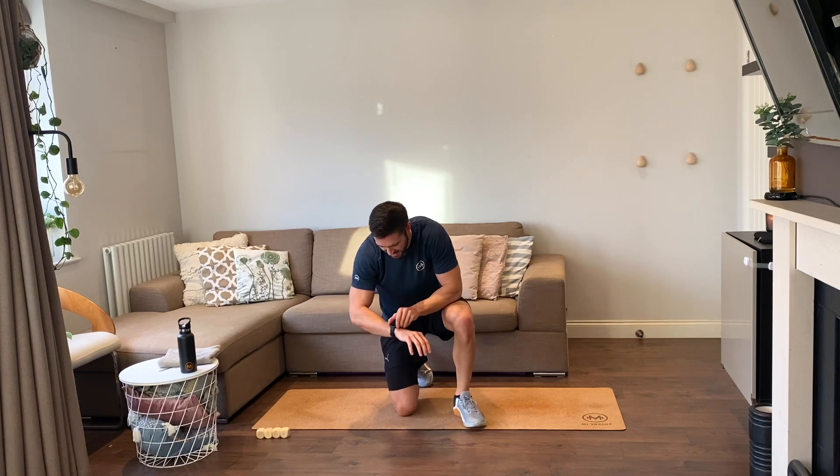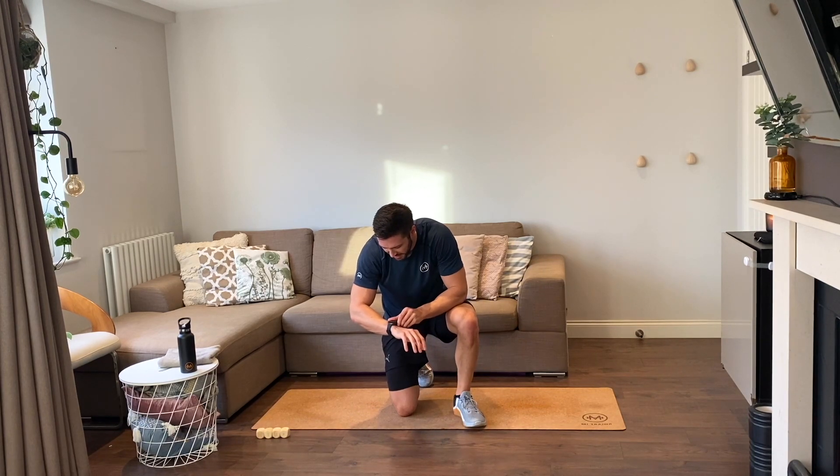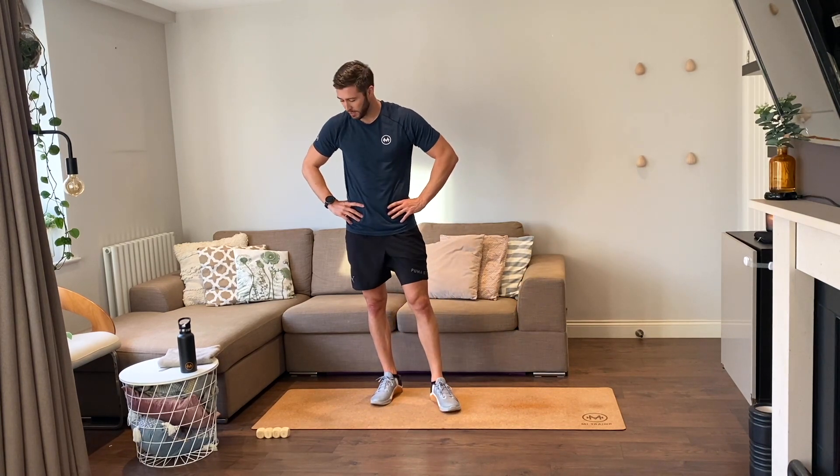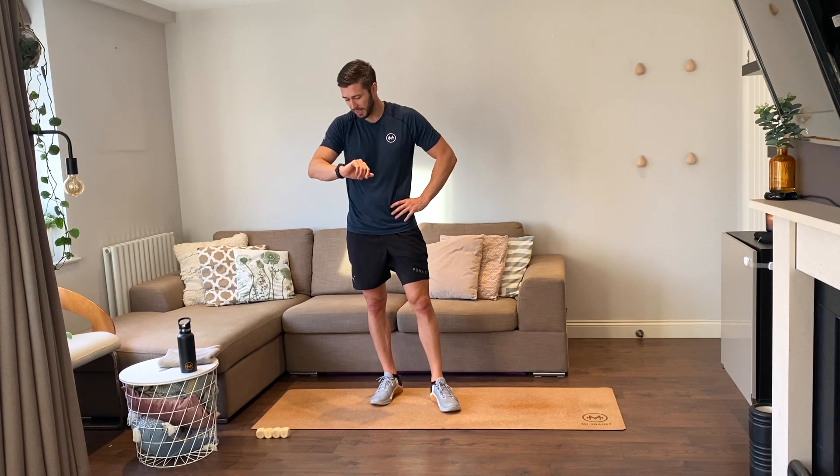Wow — 21 minutes! That's the fastest session we've done, surely. I think it is. The dice were kind to us today — I mean it was solid, but it's definitely not one of the harder ones. 21 minutes — good little hit session, good way to start the day actually.